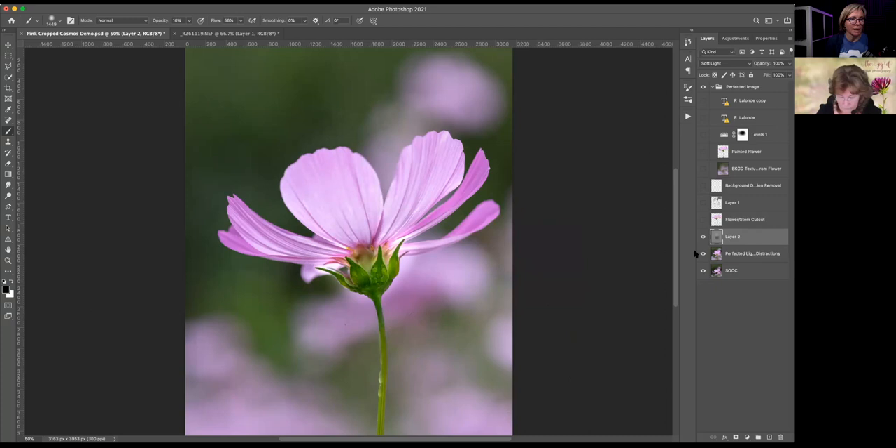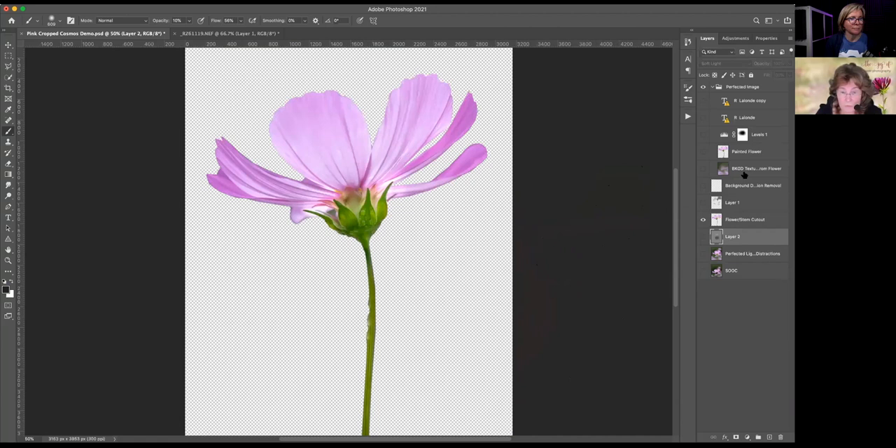A couple of people said they didn't really follow how you got the cutout layer. That's because it's a lot of education and a lot of practice — I do my cutouts in a variety of different ways. Part of what I educate is how to get this kind of seamless cutout. It takes practice, but it's absolutely doable.